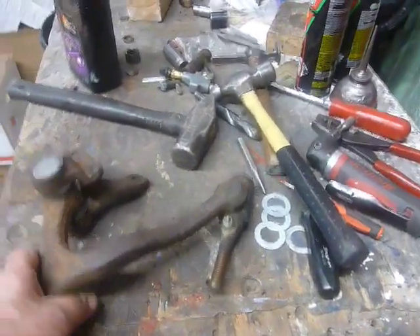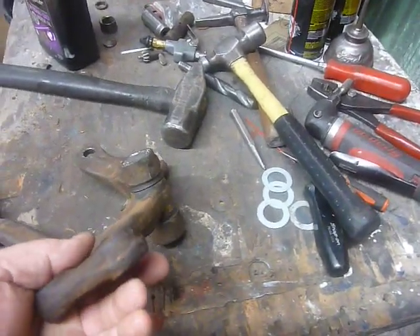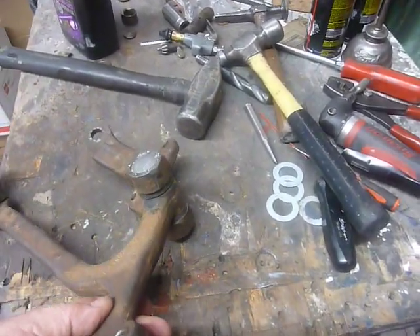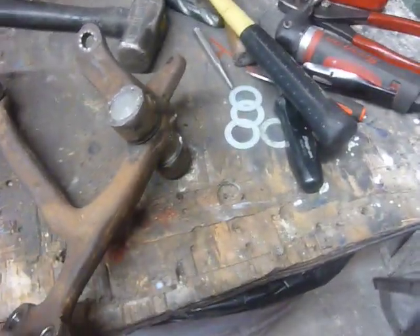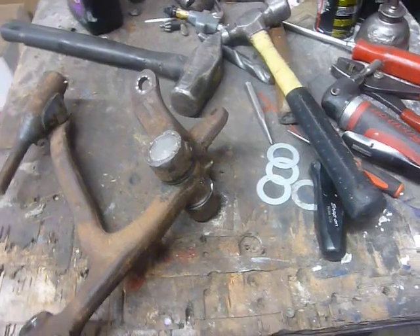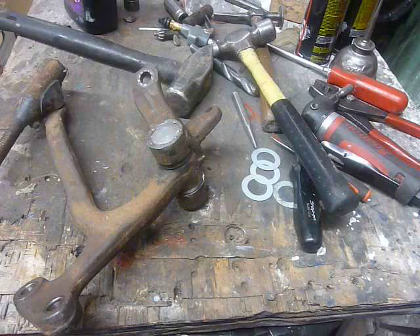It is done. Got it re-bushed, re-sealed, with a capture on it, ready to go. Now I need to call it in — call in this 53 Chevy to replace the steering link.